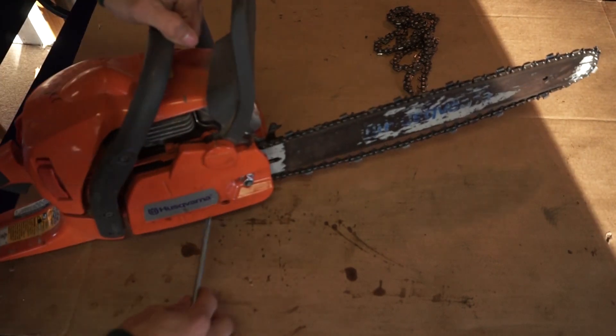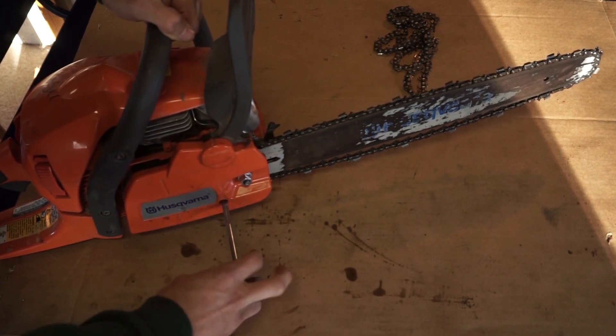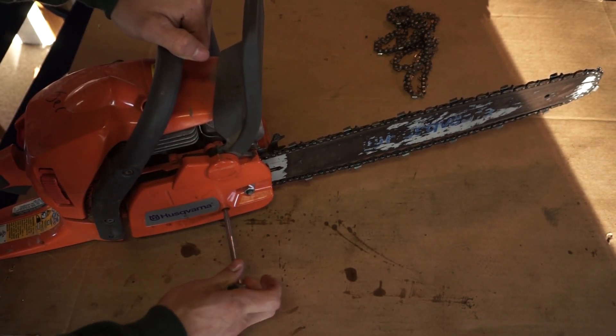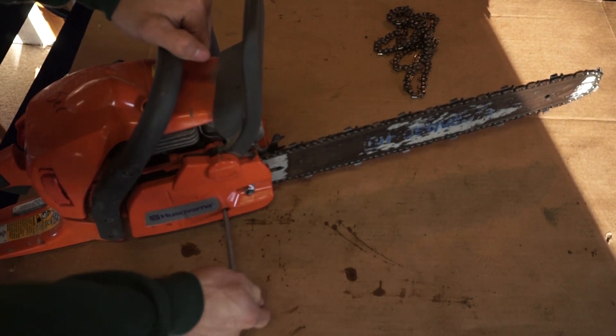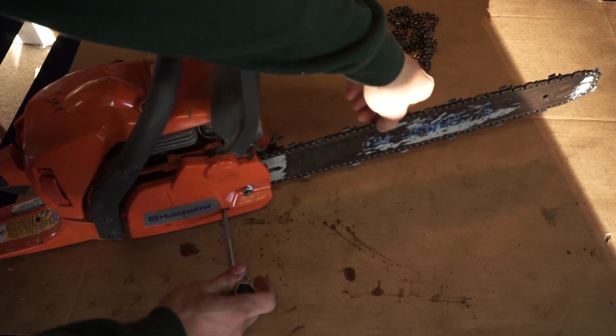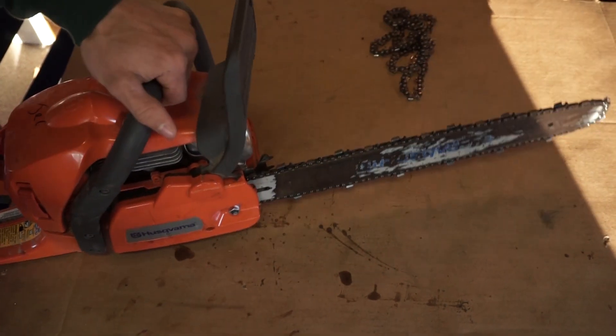You're gonna wanna tighten your chain right here. Make sure that it comes tight, but not too tight. Check it — just a bit more. That's good.